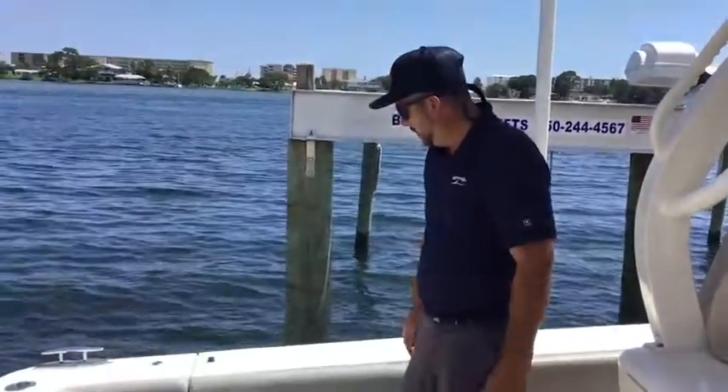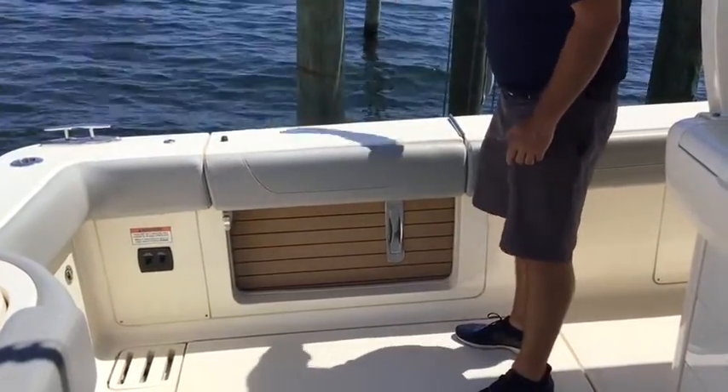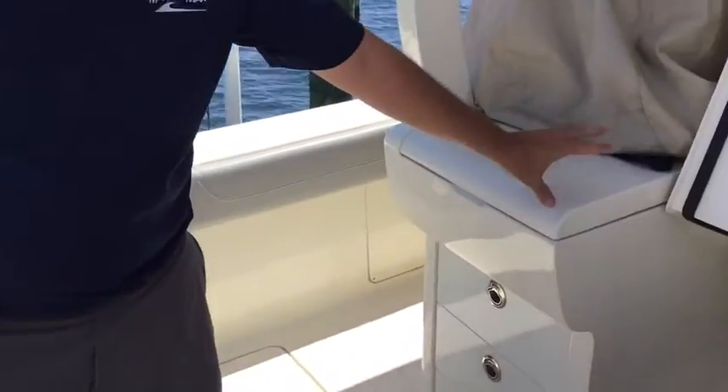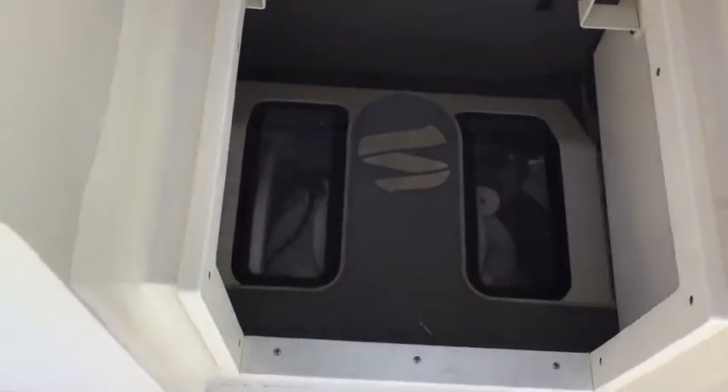One thing I do like — a little addition here — is a fold-out swim platform. It falls down for easy access on and off the boat. This boat is also outfitted with Sea Keeper, which is an excellent addition and makes your day of fishing out there a lot easier.